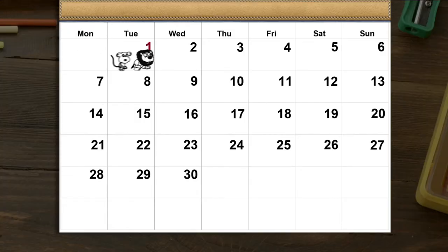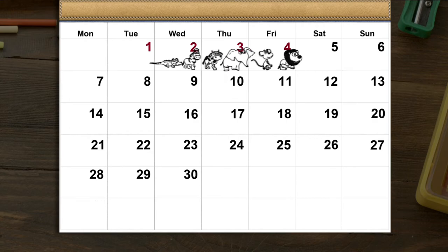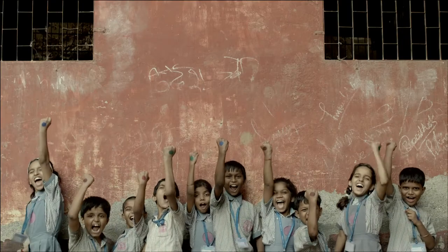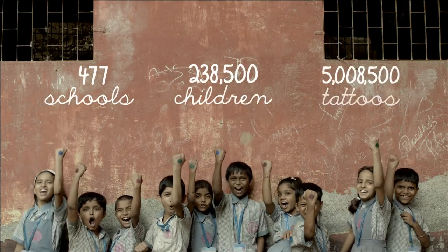Because habits take time to form, we distributed memory tattoos and prizes every day for 21 days. Lucky kids who spot a lion win a prize.